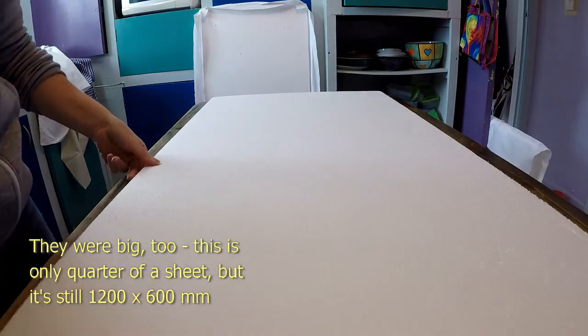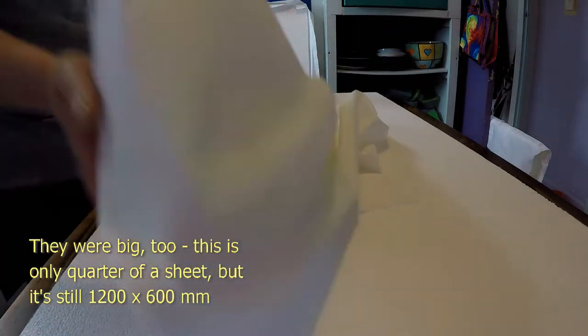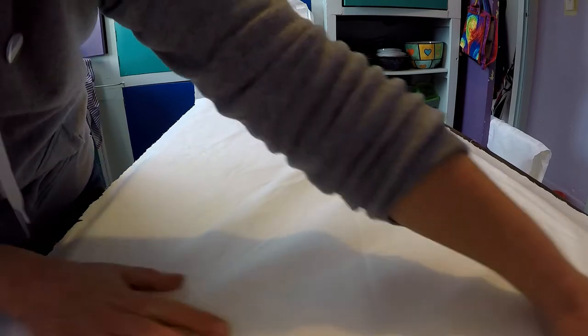The sheets were really cheap — only about twelve dollars each — so I bought a couple of them. I got them to cut the sheets up into smaller pieces because they were a bit hard to transport home otherwise, and then I set about turning them into custom notice boards.